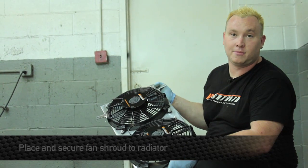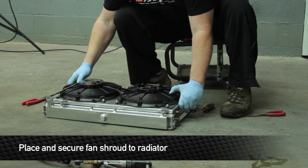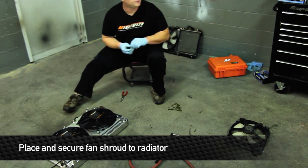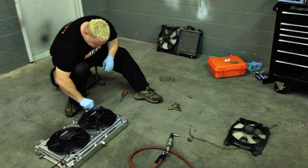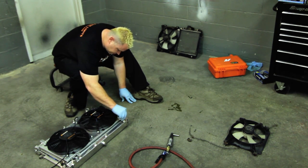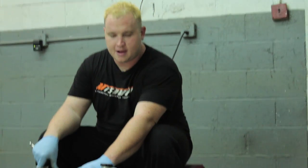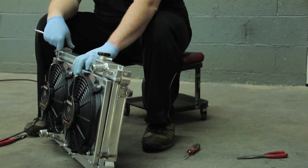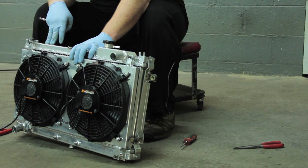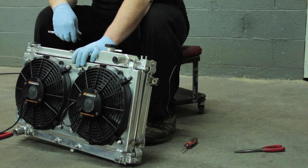Now we're ready to install the Mishimoto fan shroud kit. Use the original bolts from the car's original fans to secure these to the radiator. You can already notice how much slimmer the whole product is compared to the OEM stuff — if you've got a turbo or supercharger application, these are exactly what you need to make more room in the engine bay.